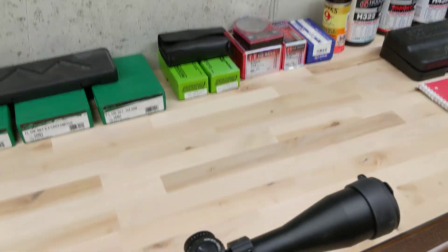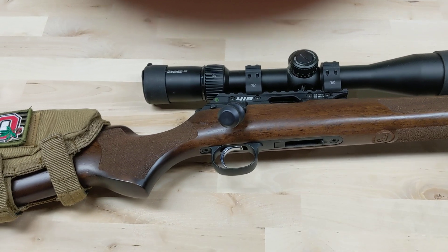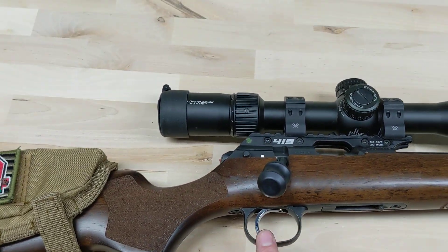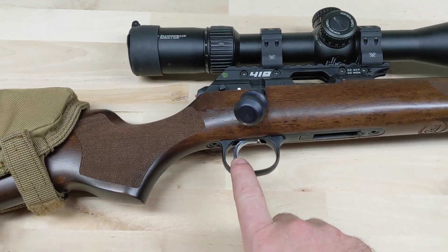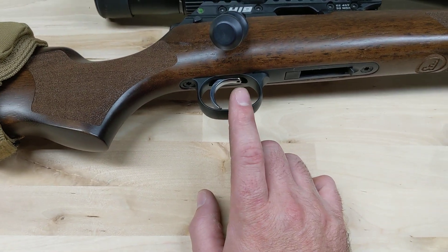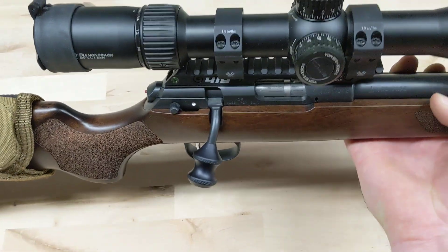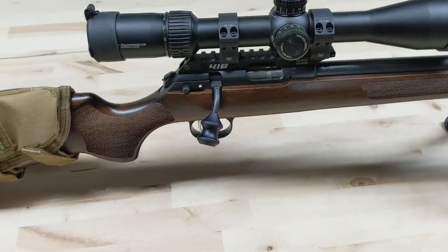Now let's talk about the trigger. This is the first CZ rifle I've ever owned. My initial impressions were it's solid — really nice build quality, fit and finish is really nice. For the 457, one of the things they changed was the trigger. I don't believe the 455 had an adjustable trigger but I could be wrong. This one has three adjustments: you can adjust it for length of pull, over travel, and weight. I've got this one adjusted all the way down and I think it's around a pound.